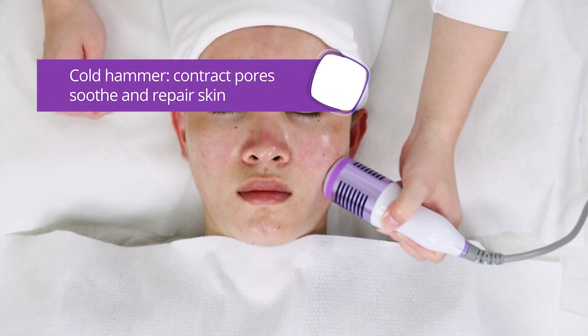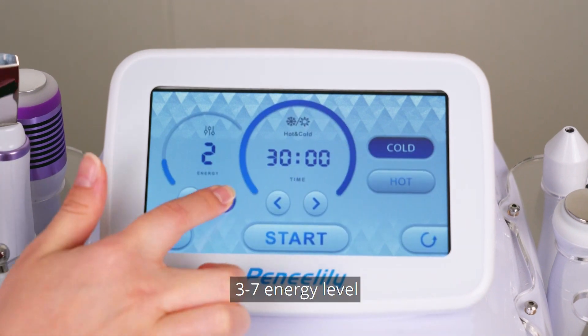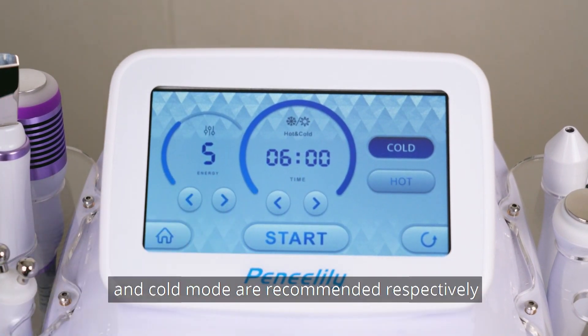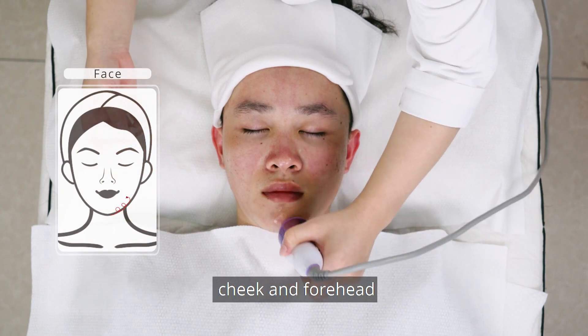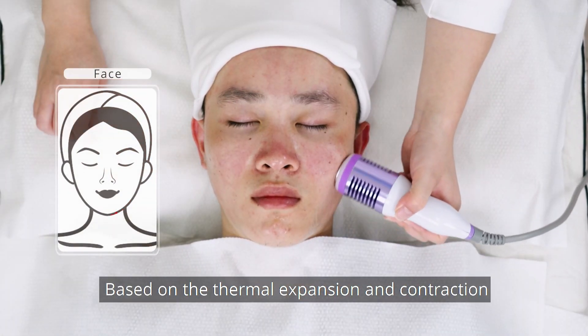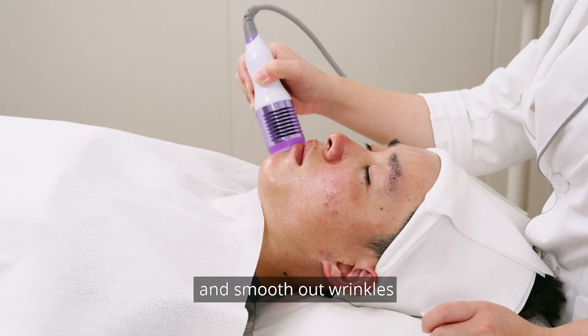Cold hammer: contract pores, soothe and repair skin. Set parameters — level 3 to 7; 5 to 8 minutes of working time and cold mode are recommended. Apply gel to face and then move the handpiece on jaw, cheek and forehead. Based on dermal expansion and contraction, it can contract pores, soothe and repair skin, and smooth out wrinkles.